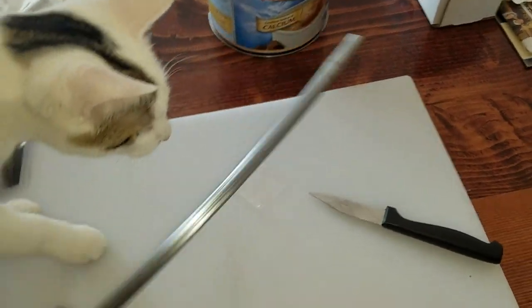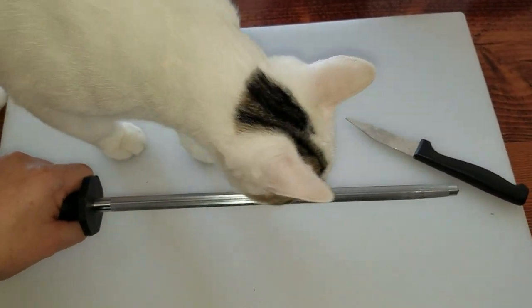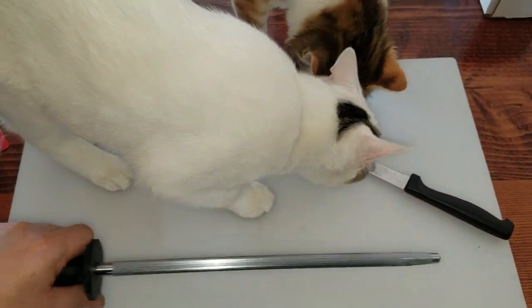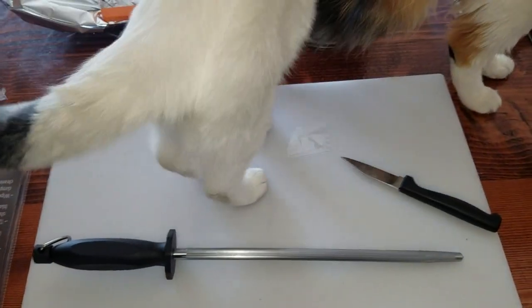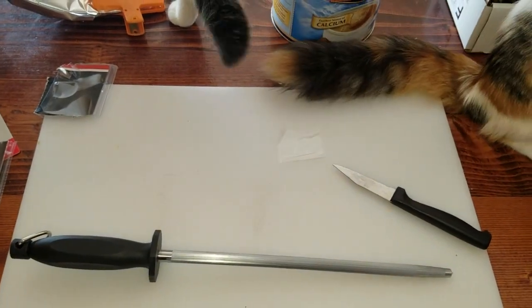So that is the WinWare 12 inch knife sharpening steel — stainless steel. In the comments below, let me know what you guys think a really nice sharpening steel is, or how this one compares. Push that like button and subscribe. See you guys later.